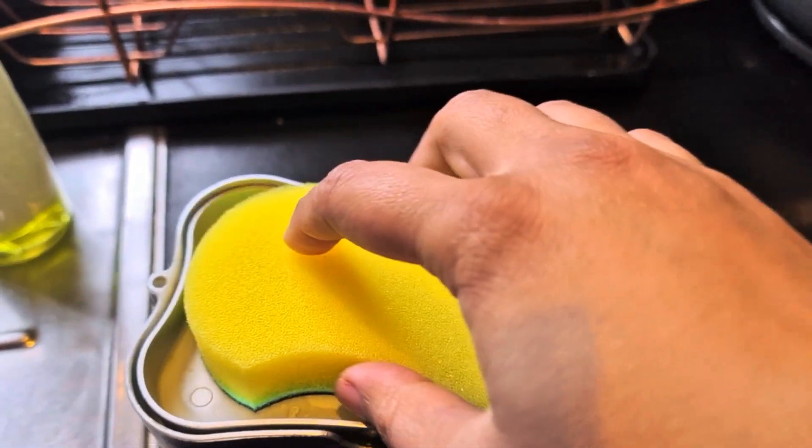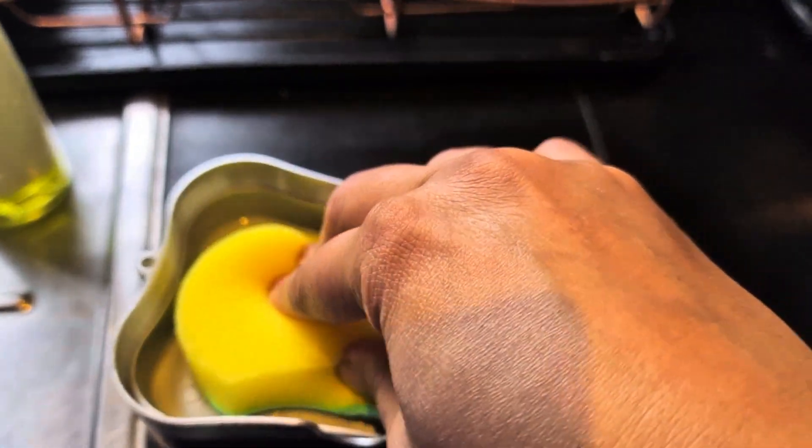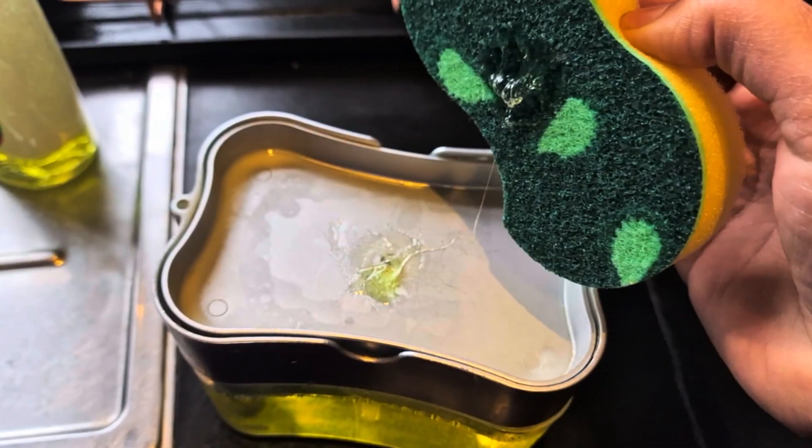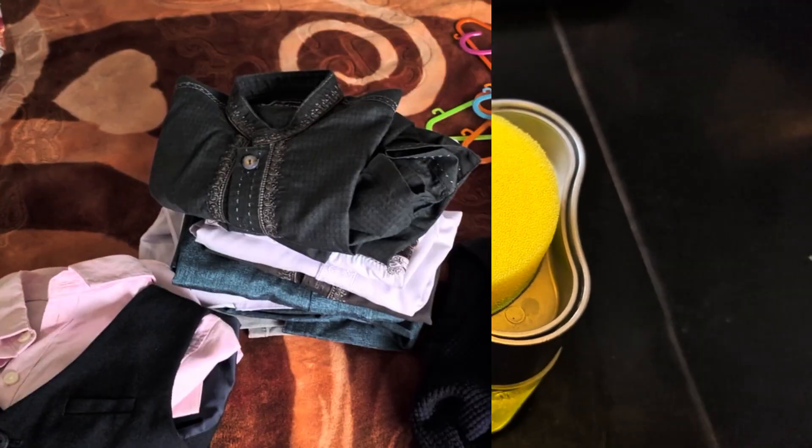This is much easier than using a bottle. With a bottle, you pick it up and it gets dirty — when you pick it up with a wet hand it goes dirty. This one is much easier.